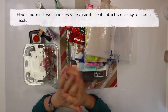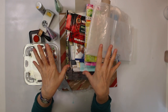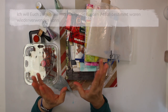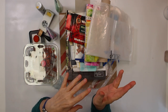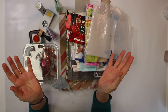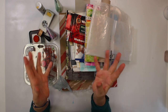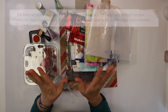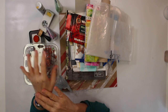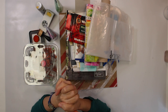Today it's going to be a slightly different video. As you can see there is a lot of stuff on the table because I want to talk about art supplies and tools from the bin - the trash, upcycle, recycle, whatever you want to call it. There are several different names for the same idea. By no means am I the only one doing that - I'm just telling you what works for me and maybe I can give you an idea or two.